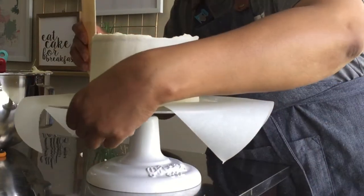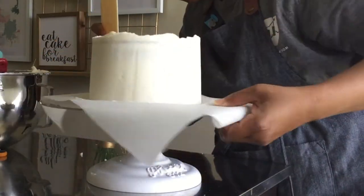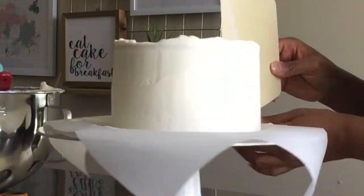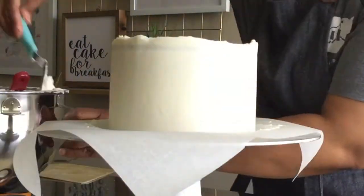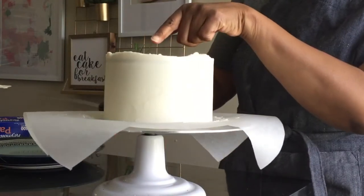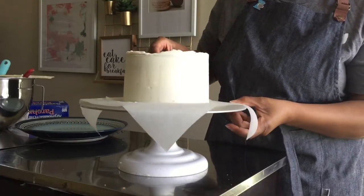I keep the icing as vertical as possible by eliminating the icing that's angling out at the bottom. Now my cake goes back into the refrigerator to set for another 20 minutes. The icing is now set and I must remove the excess icing from the cake board before inverting the cake onto a plate.